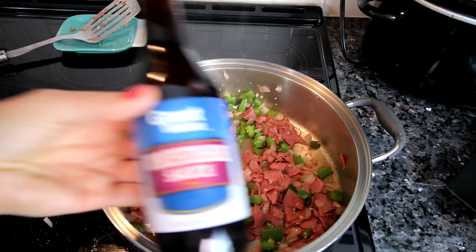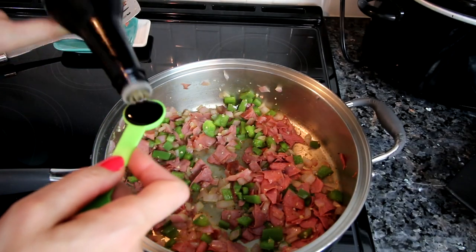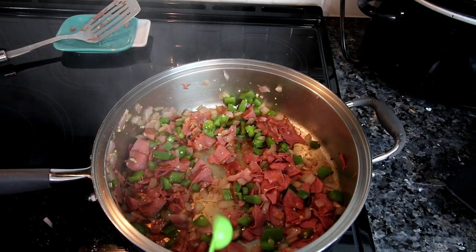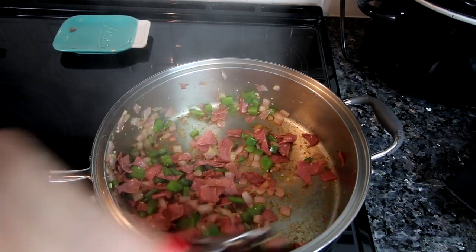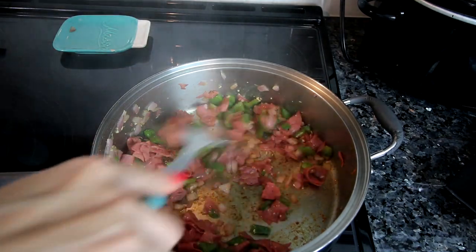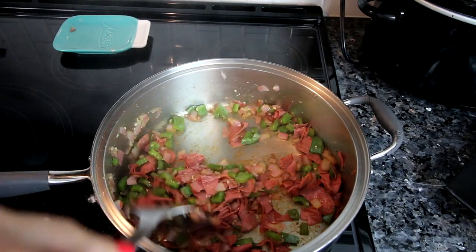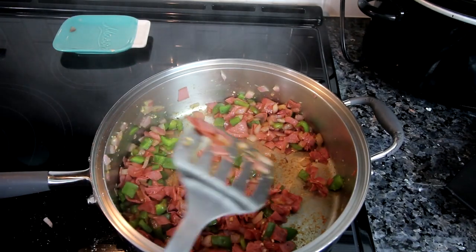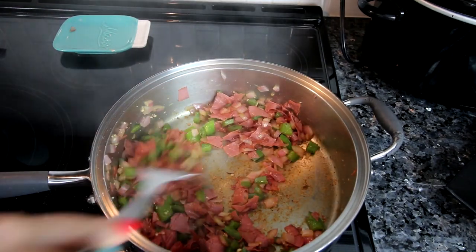I've let that cook for a couple minutes and now I'm adding a couple teaspoons of seasoning and stirring that in. At this point I've turned my oven on to preheat at 425. I've got that nicely mixed in and I'm going to turn off my heat and remove this from the pan while I continue working on the rest.